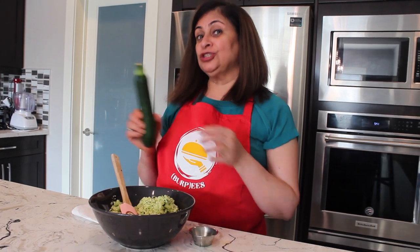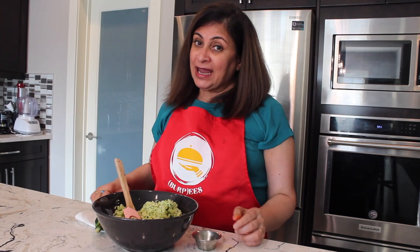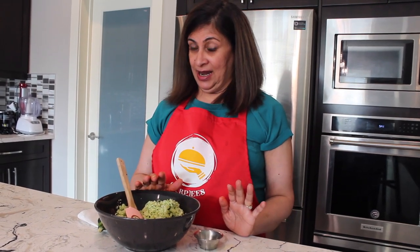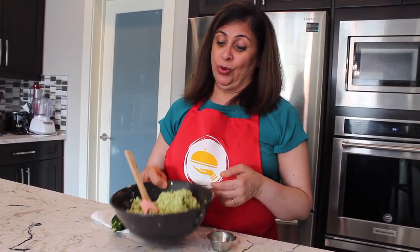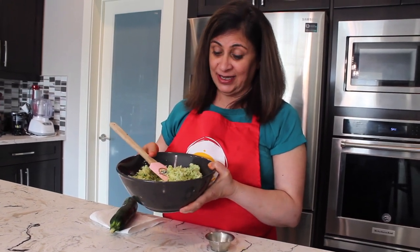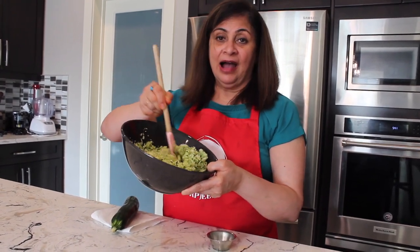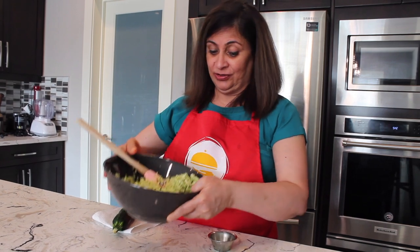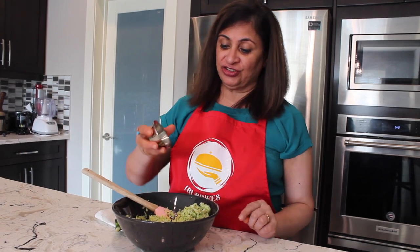I have taken two of this size of zucchini and grated them along with the skin. The skin holds a lot of carotenoids, which is very healthy for a good immune system. You can also chop it in a food processor if you have one. This much amount comes from two zucchinis after grating.